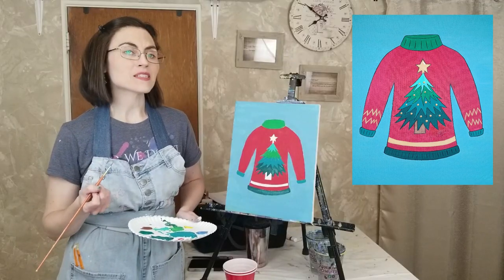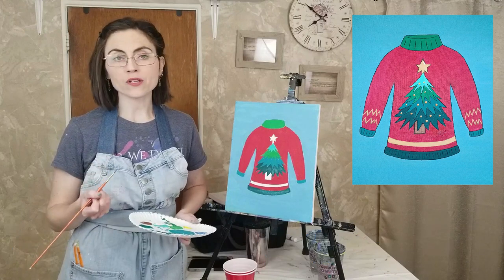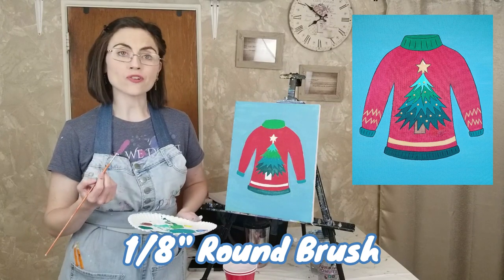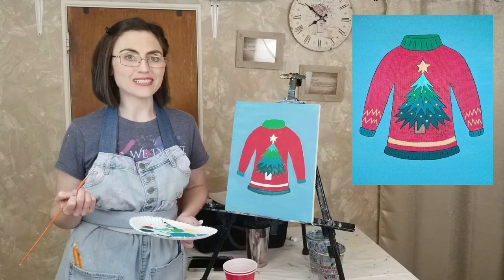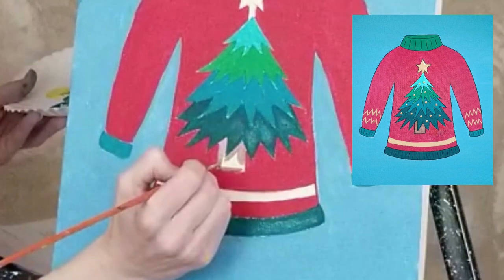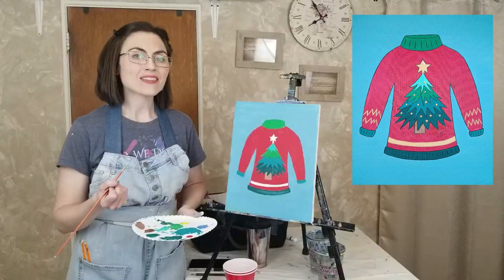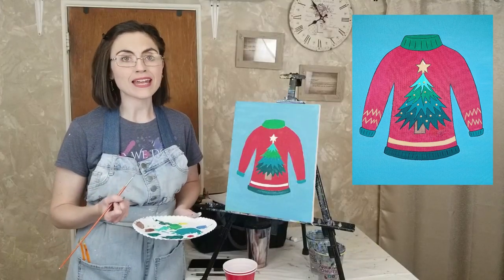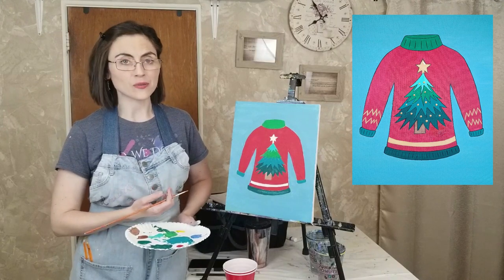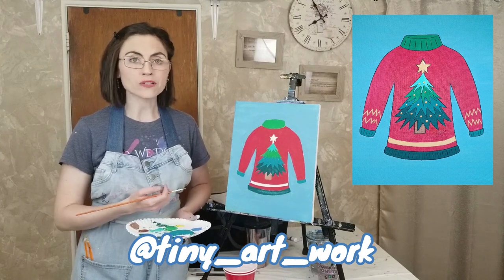Clean your brush and mix together roughly two parts burnt sienna to one part titanium white. Add a drop of water to loosen up the paint, wipe off the excess, and use the tip of the one-eighth inch round brush to trace and fill in the trunk of the tree. At this point you may want to swap out your paint water and make sure your brushes are clean. If you are taking a break and feel inclined to post your work in progress to Instagram, please feel free to tag me at tinyartwork so I can see all your wonderful work.